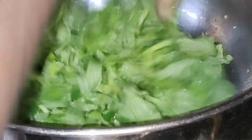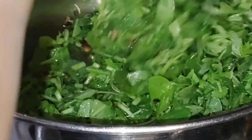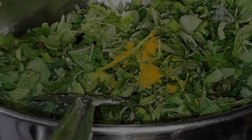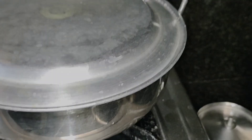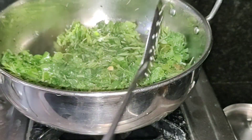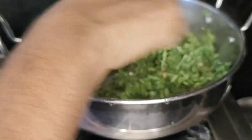Add half of the dough and mix it into a paste. Add the paste to the pan and let it cook for about 2 minutes.